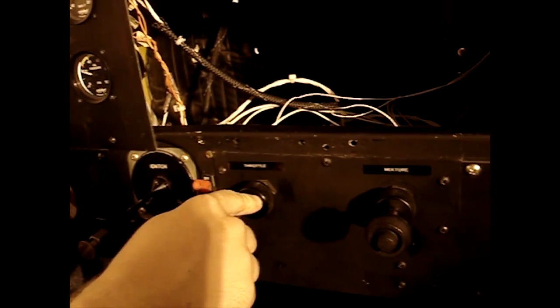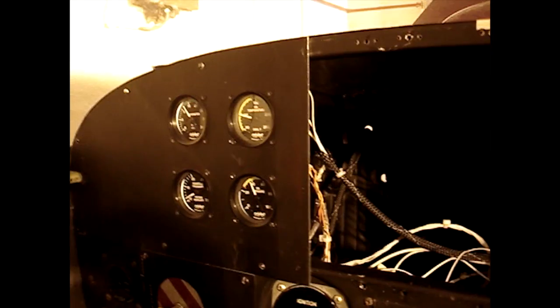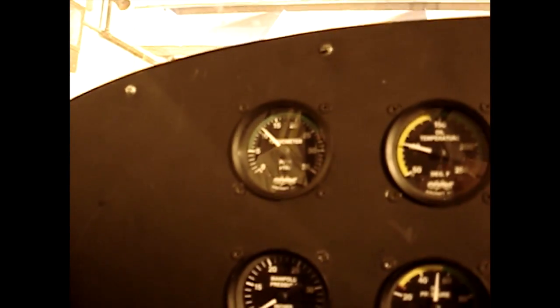Immediately after starting the engine, we look for oil pressure and adjust the engine RPM to around 1000. After leaning the engine to the proper mixture setting, we will test the magnetos for proper operation.